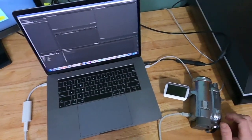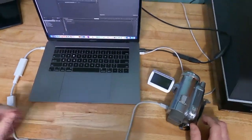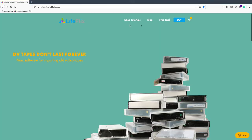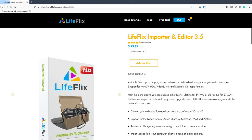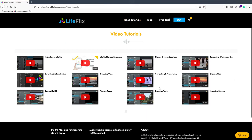Now that I've connected my MiniDV camera to my MacBook Pro using this chain of adapters, I can start capturing to my computer. But first I need software. I have an old copy of Adobe Premiere CS6 on my computer which I could use to capture. You could also use Final Cut or software called LifeFlix — available at LifeFlix.com for a hundred bucks, developed specifically for capturing MiniDV footage. I'm going to open up Premiere and log a clip to make sure everything works.